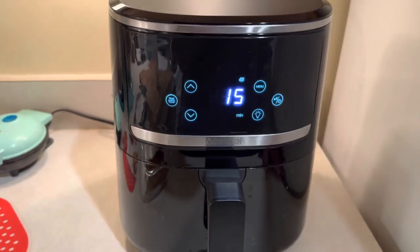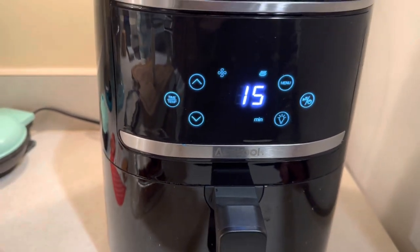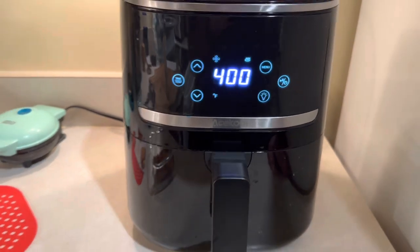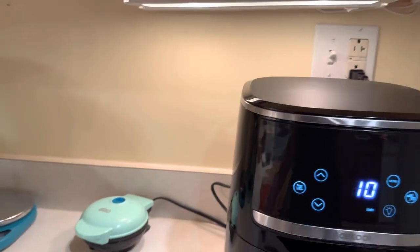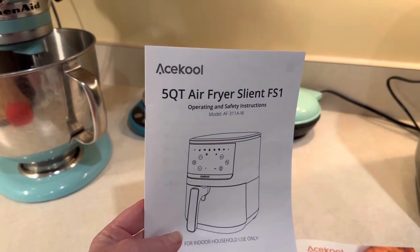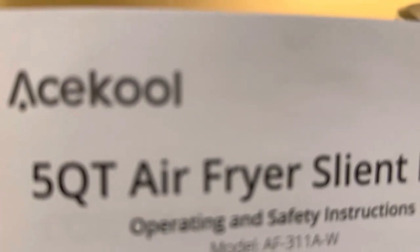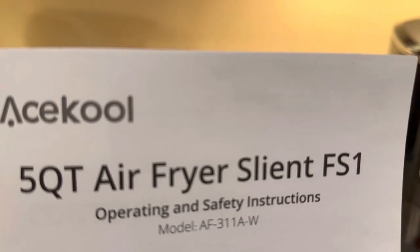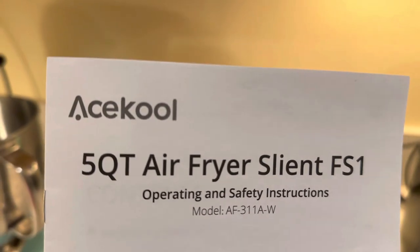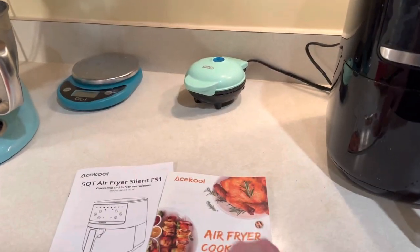It is super quiet — I couldn't even tell if it was running or not. It's really quiet. I'll be back in just a little bit. I just want to show you while these are cooking: this is a five quart fryer and it says "silent" — though it's actually spelled wrong, it says "sliant" — but I think it's meant to be silent. And this is a nice little cookbook that comes with it, with a few little recipes.